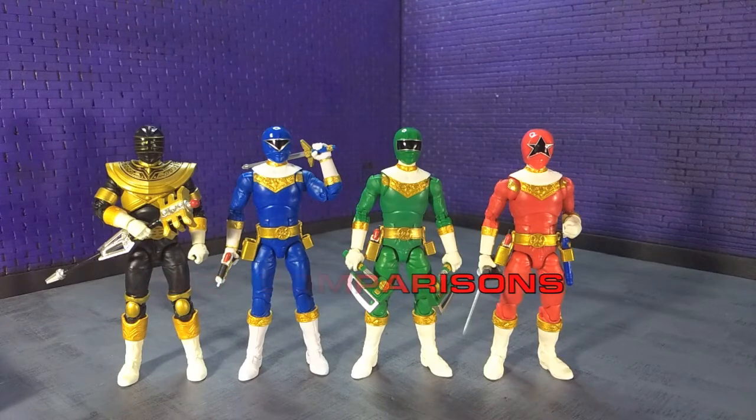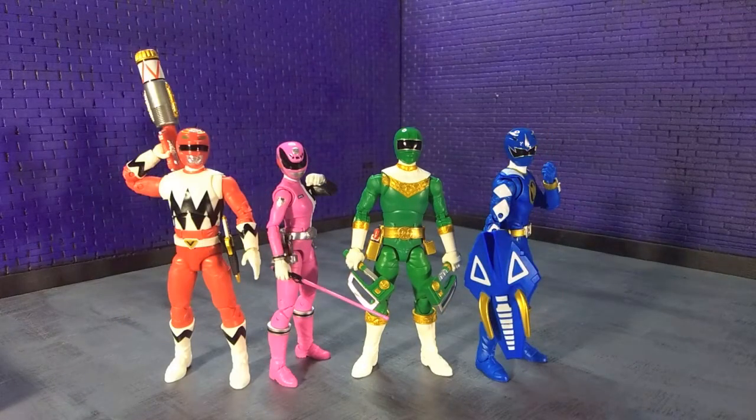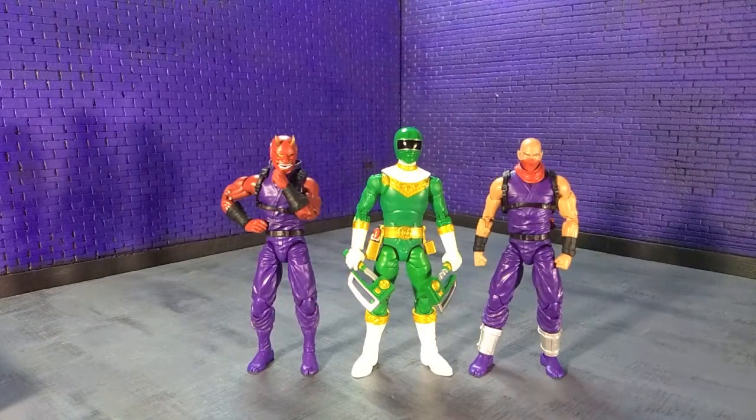Rounding things out with some size comparisons. Here is Zeo Green with the rest of the current Zeo team in the Lightning Collection. Here he is with the rest of Power Rangers Lightning Collection Wave 8. Here he is with some random assorted Hasbro stuff, some assorted monsters and villains, and finally with an Articulated Icons Oni and yours truly as an Articulated Icons Ninja.